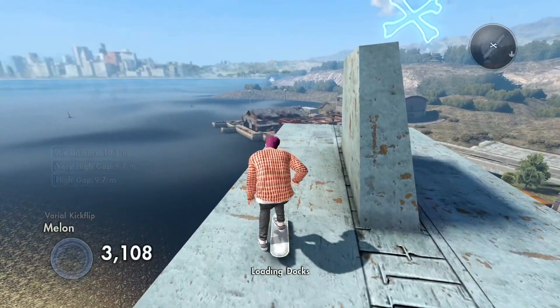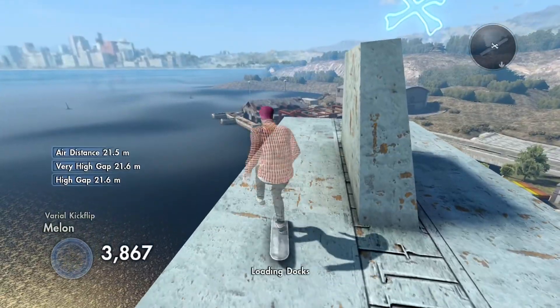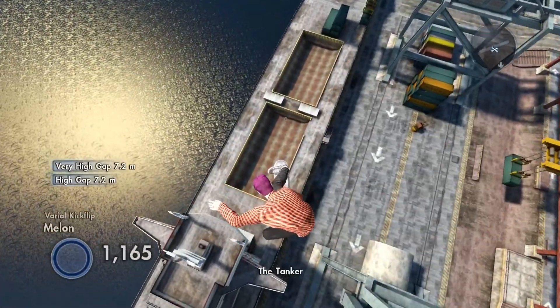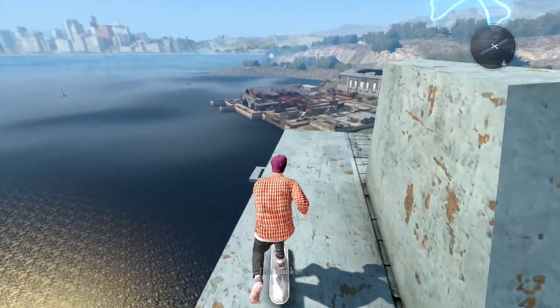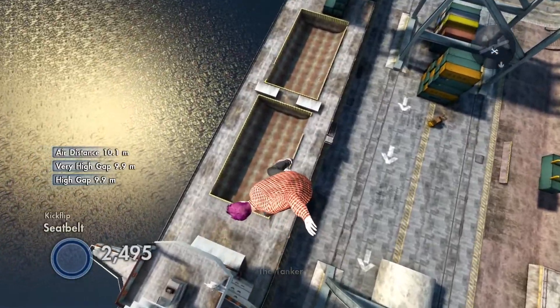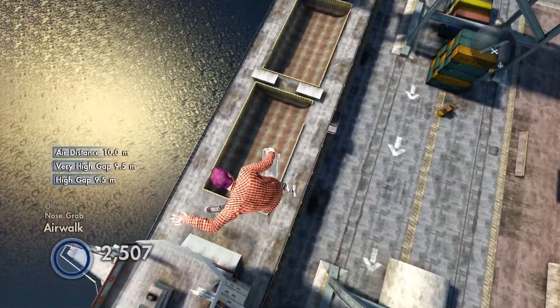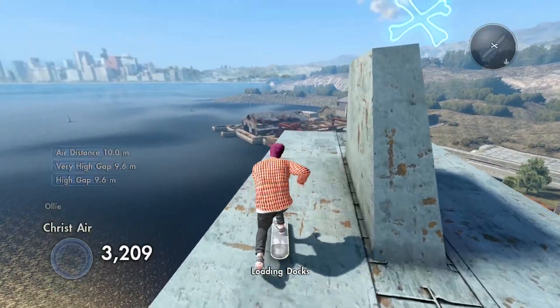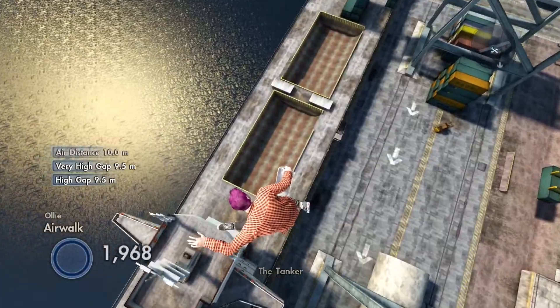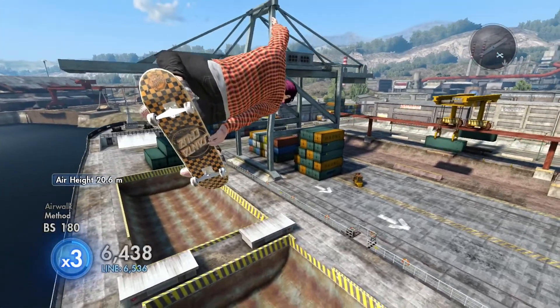I'm gonna do this, it has to be done. I mean I've already done it but I do want this transfer. Oh come on, just let me land it one more time. Oh, so close. Oh — I've done the drop again but I did not transfer into the pool. That sucks.